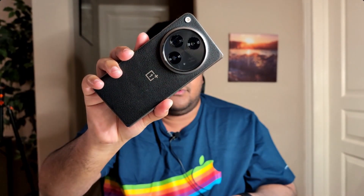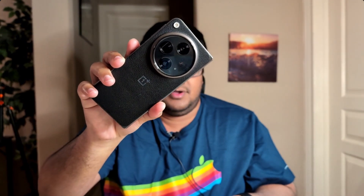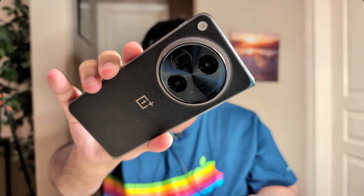Let's see how it handles focus changes. I'm holding up my phone — OnePlus Open — and back to me. OnePlus Open, back to me.